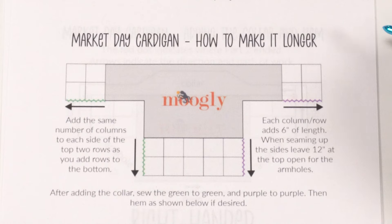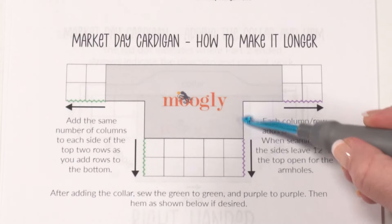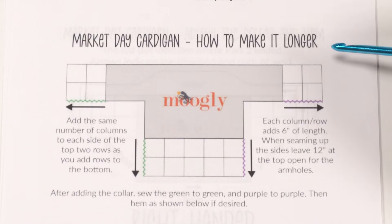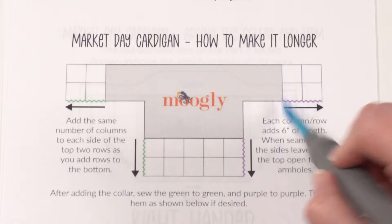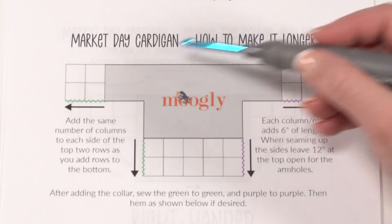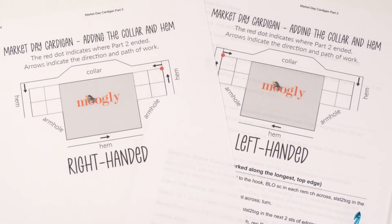Each column or row adds six inches to the length. You'll probably want to do some seaming, leave those armholes open, and then go right to the hem, shawl collar, and hem as instructed. If you'd like to move the stitch markers for your shawl collar you can certainly do that and adjust those for the look you're going for. Otherwise, just follow the rest of the instructions as written.